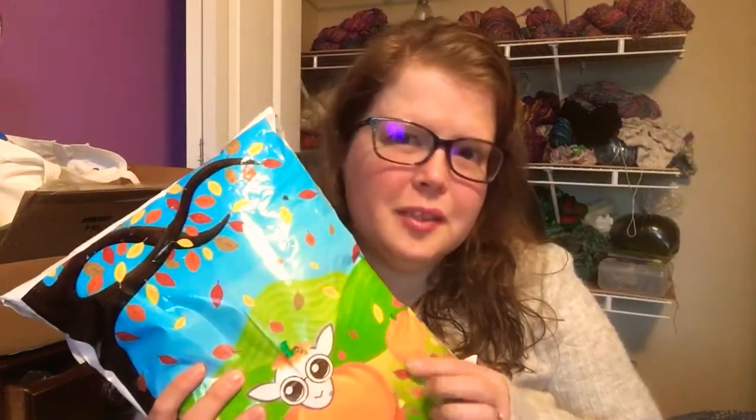Hey guys, it's Allie. Welcome to another Colors of Hope Crafts ASMR. My new Fiber of the Month Club from Paradise Fibers came and, as usual, I'm really excited about it and I wanted to open it up with you guys to see what's inside.